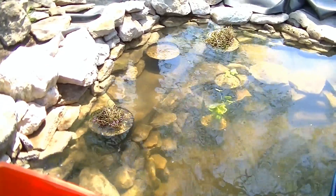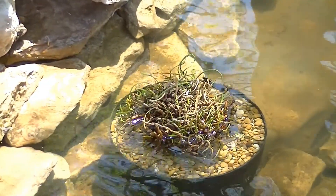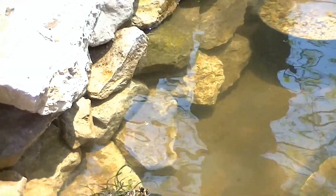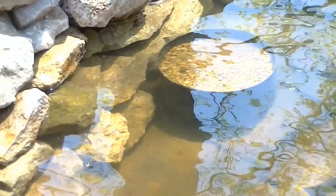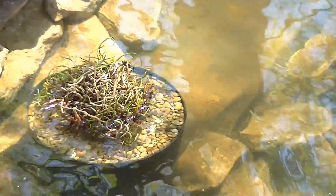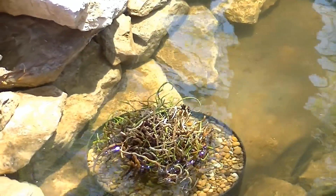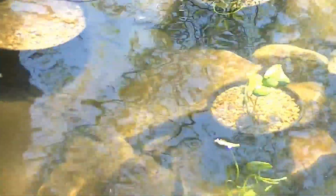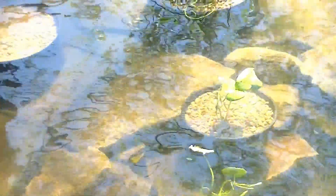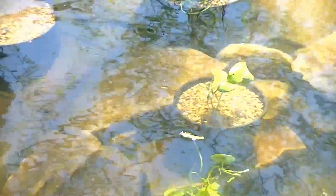Here's kind of what I've got done up to this point. There's a pot of the corkscrew rush, then that is the lizard tail. The rush I cut down because there was a bunch of dead in it - it'll come back nice and clean. There's the other pot of the rush, and then there's my two water lilies. The one I was able to plant down at two foot, but that one I had to leave up a little bit higher.